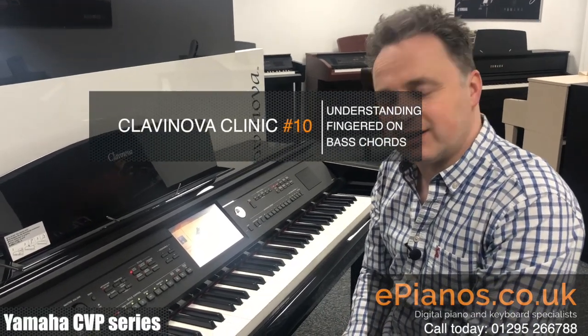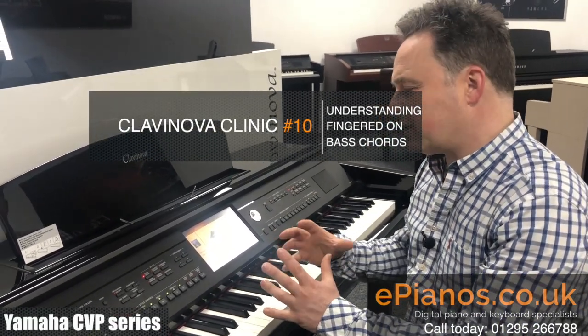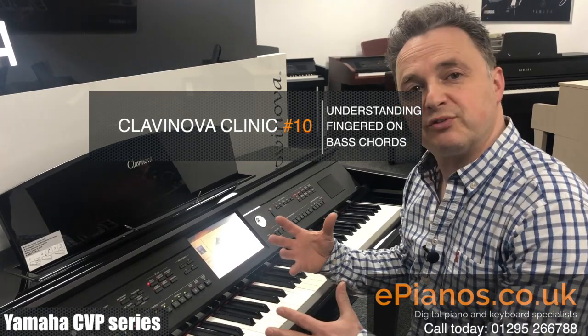Hi, I'm David Cooper from Clavanova Clinic. Today I want to show you how the chord feature works for Fingered on Bass.